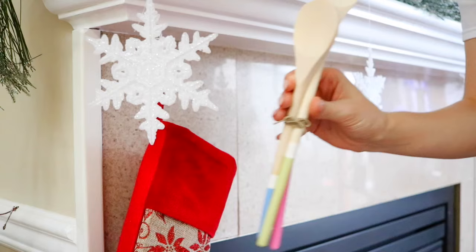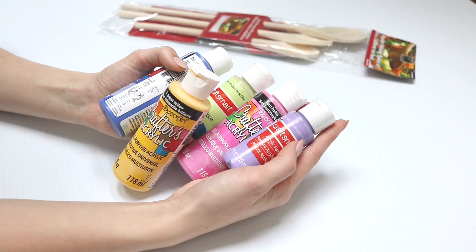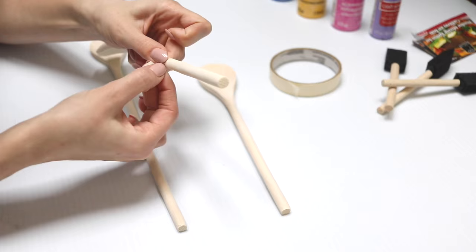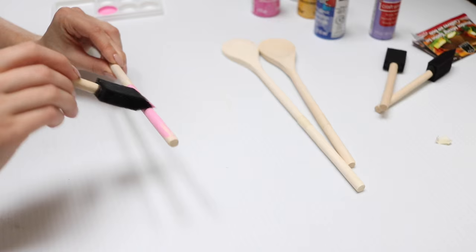My second DIY is these little hand paint-dipped spoons. This is perfect for someone who loves cooking or someone who just moved out recently. You can do this easily with some wooden spoons — I got mine from the dollar store — your choice of paint colors, some little sponges, and tape. I'm basically taping off the sections I want to paint first to get a really crisp line.